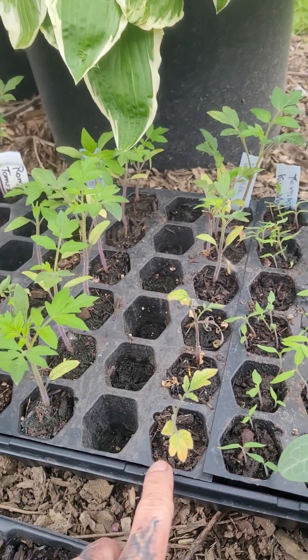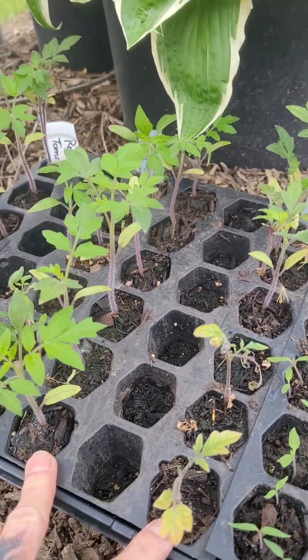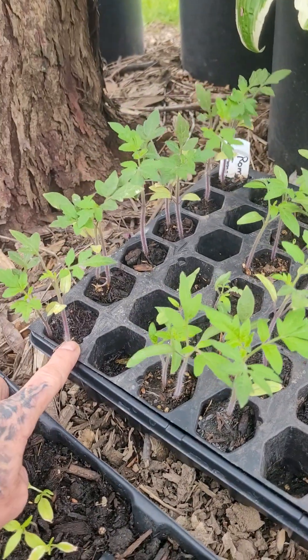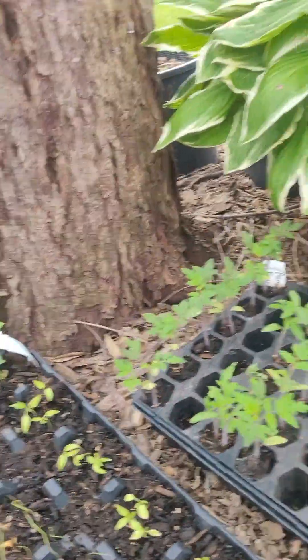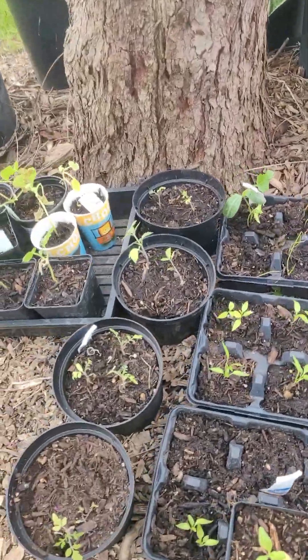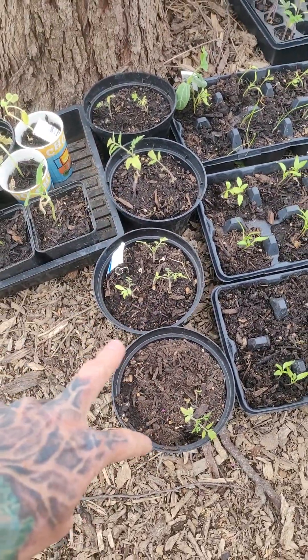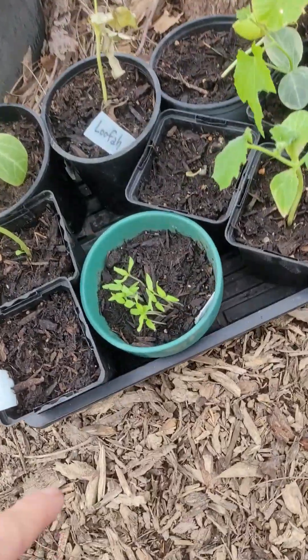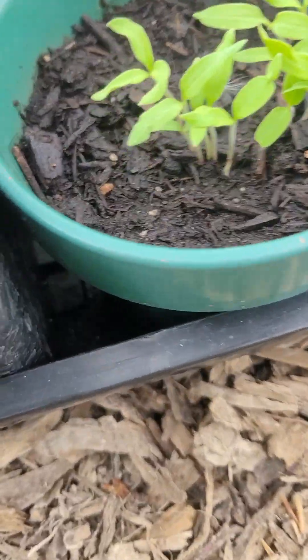And then this is roma. These two lines are roma, this line is roma, and this line is beefsteak. And then, to add to my tomatoes — because my mom likes them — those are cherry. And the global tomato right here. Look at all those!